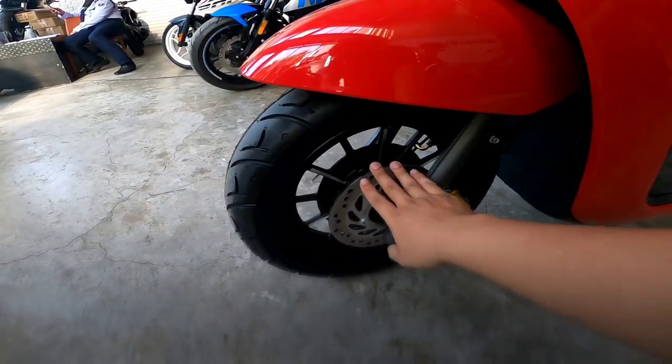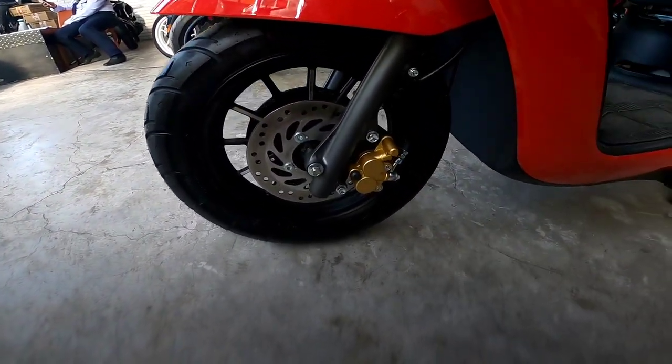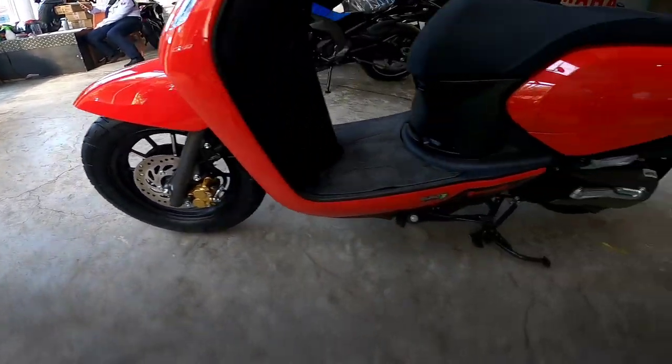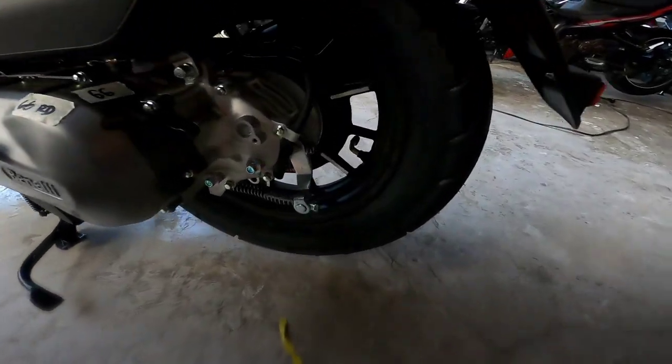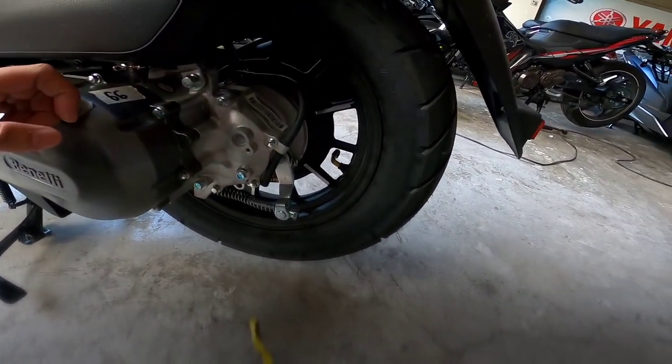Bale, single disc brake siya. Tubeless yung gulong, 12 inches, 100 by 90. Sa likod, drum brake. Tubeless din, 110 by 90, 12 inches.